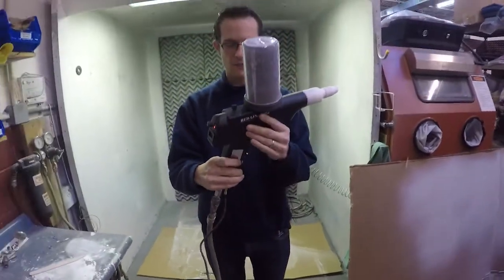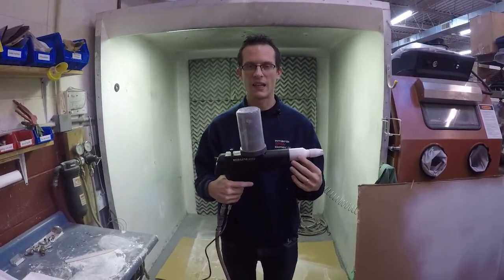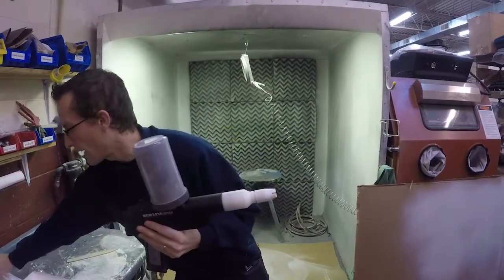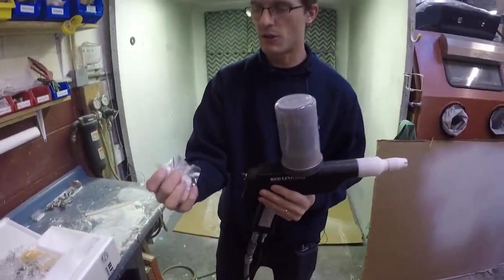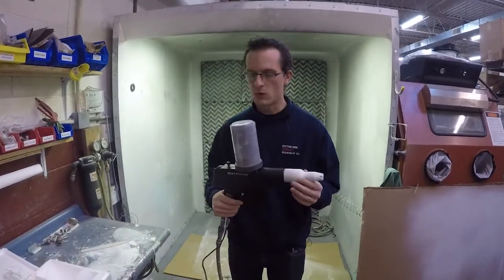It does come with a power adapter for the US, and it's also capable of overseas standards. You get a few nozzles in the bag for a variety of spray pattern types, depending on what you're doing. So it comes ready to spray about any size pattern and shape that you would need.